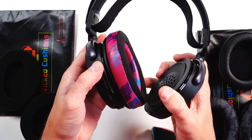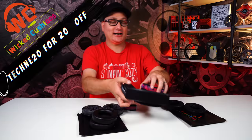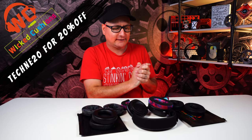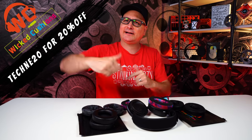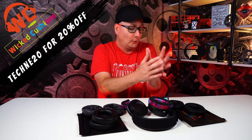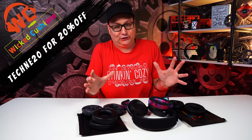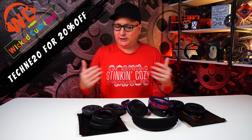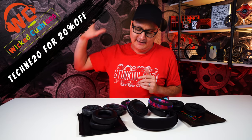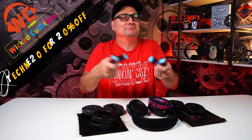Make sure to check out Wicked Cushions — links are down in the description. Some are available on Amazon, some on their website, and I believe I have a coupon code down there too. For these Arctis headsets especially, or any gaming headset or headphones, you've got to check these out. This is a product I personally stand behind and use on all of my headphones and headsets. These new gel ones are just wow — they're the only kind like this on the market.